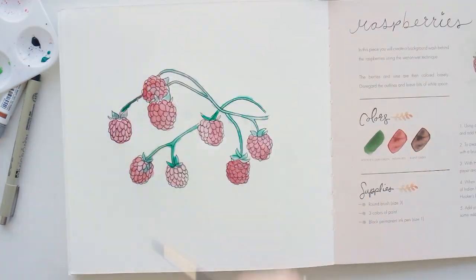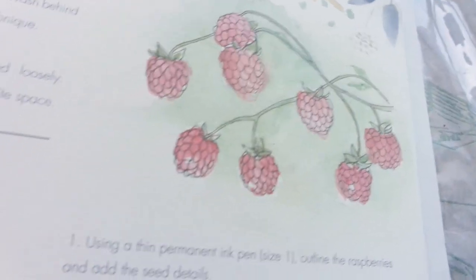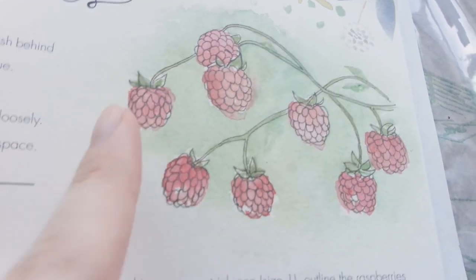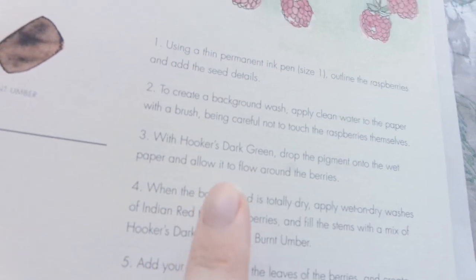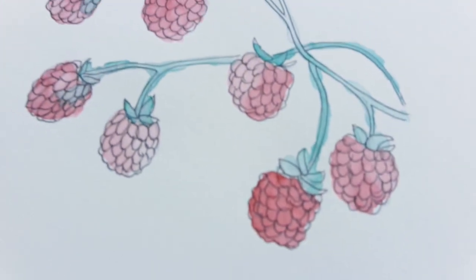I didn't follow the instructions very well on this one. You're supposed to have a really pretty green wash in the background that I didn't do — it was written there and I just didn't read it. Anyways, it was still fun and I still really enjoyed doing the ink and wash with this piece as well.